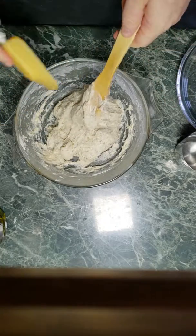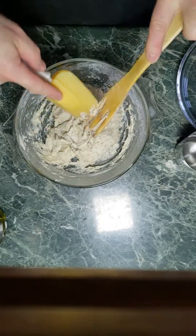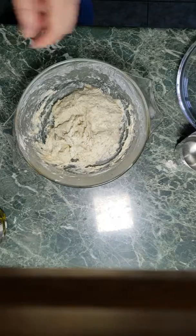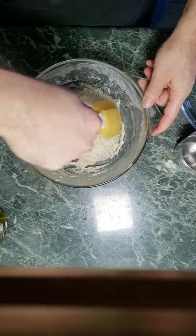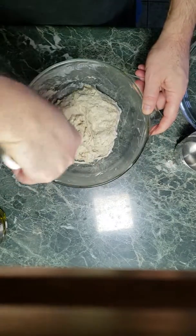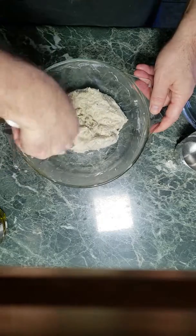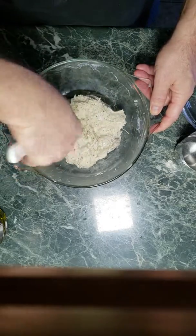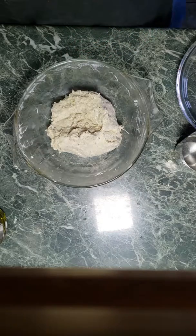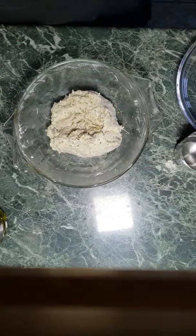Okay, last part — clean off my stir stick of the dough. To minimize the cleaning I have to do later, I'll scrape down all of the wet and dry from the edge of the bowl into the dough. Like so. And just for giggles, I'll add some more herb mix on top — why not? It's hard to over-spice, at least in my opinion.